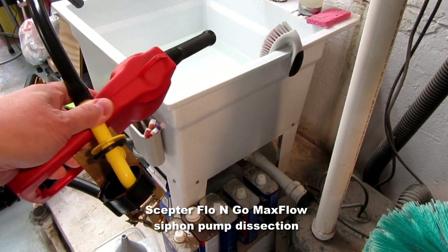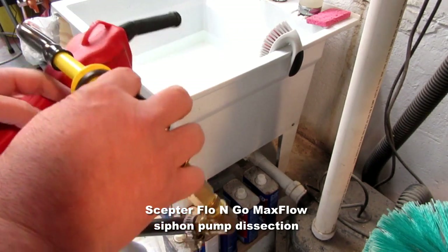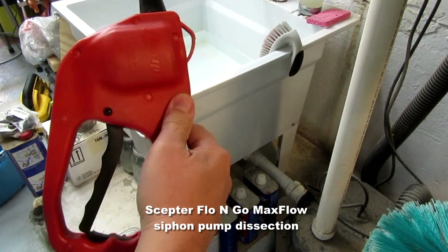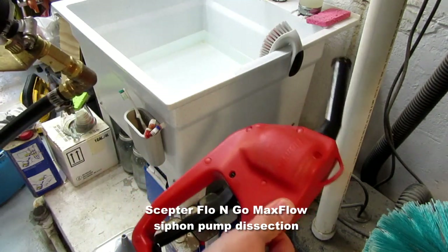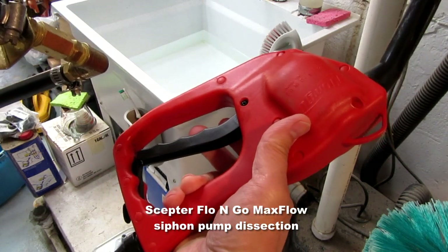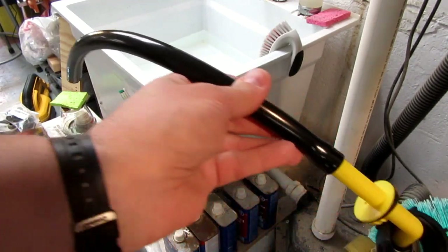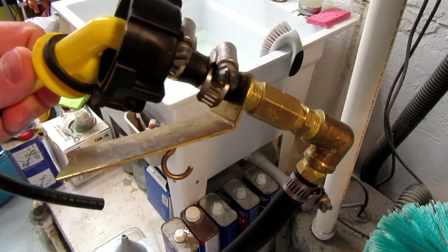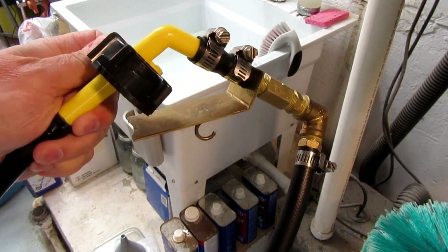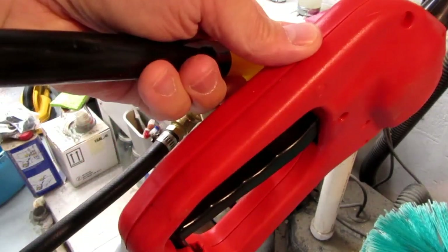Those viewers who have watched my Adventures in Fuel Transfer video will know that one of my mainstays has been this product — the Scepter Flow 'n Go. It's a siphon pump with a squeeze pump built into the handle to get the siphon started, then you use the pump lever to control flow and shut it off. This one has developed a leak where it dribbles gas out of the handle assembly when I'm siphoning.